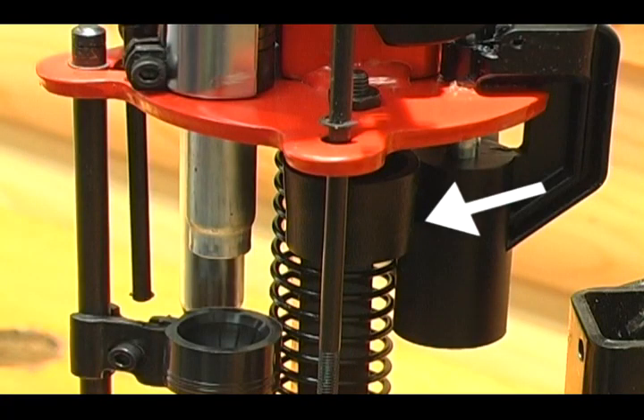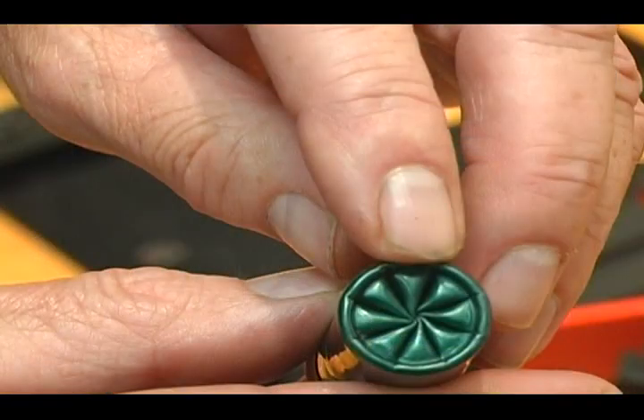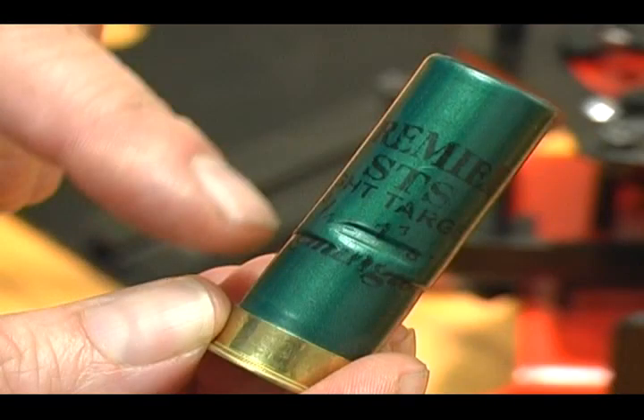If you run out of cam adjustment, you'll have to go back to Station 4 and lower your starter crimp. If you have a swirl or wrinkle in your shell, you'll have to move the cam up.